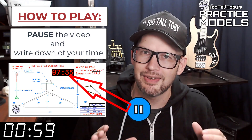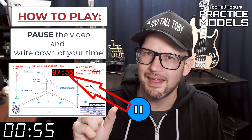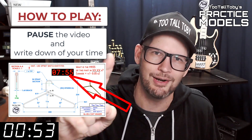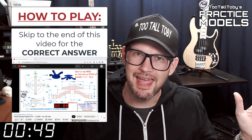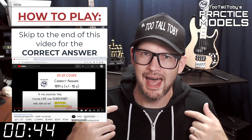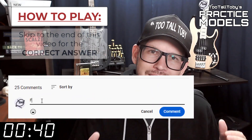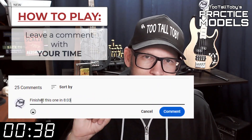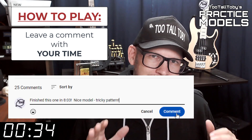You'll notice that on the 2D print there's a little timer. Take note of what that time is — that's your time, that's how quickly you completed this challenge. And finally, skip to the very end of this video around the 20-minute mark and you'll see that I have posted the correct answer. Did you get it right? If you did, go down into the comments and leave me a comment — let me know how long it took you and what you thought about that challenge.